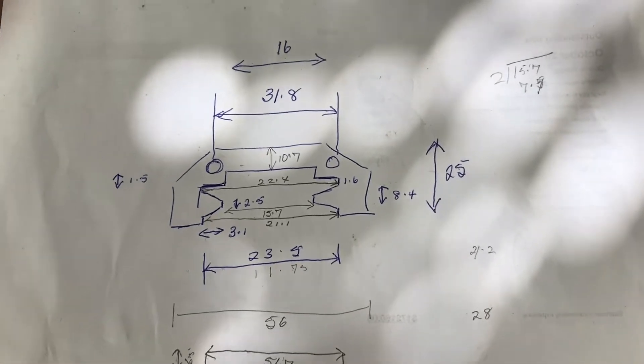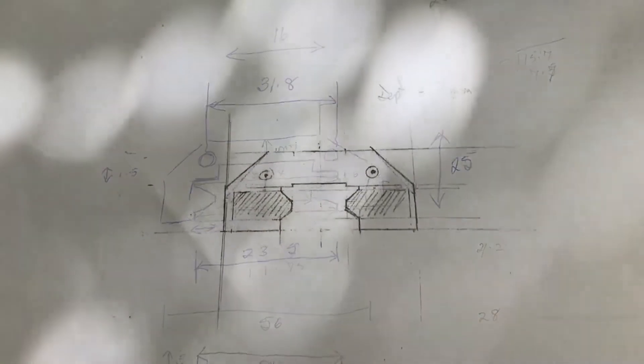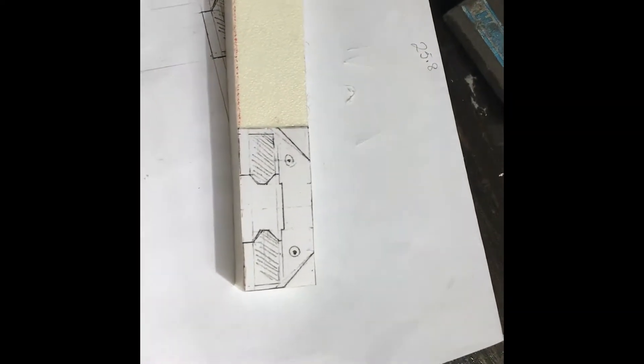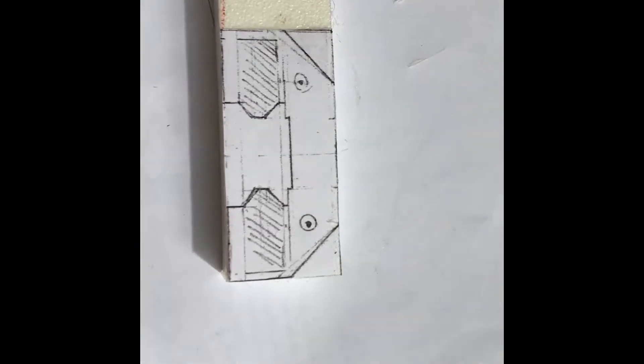The first thing we had to do is work out all the dimensions, then transfer this to a technical drawing, which was reproduced and then stuck on a piece of starboard, which we were going to use to machine the part.